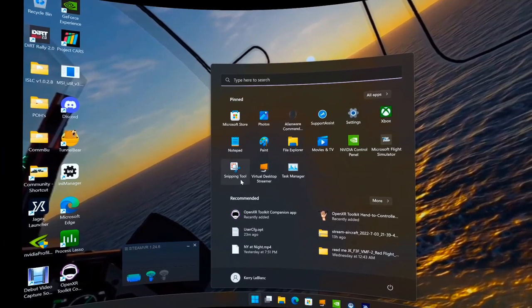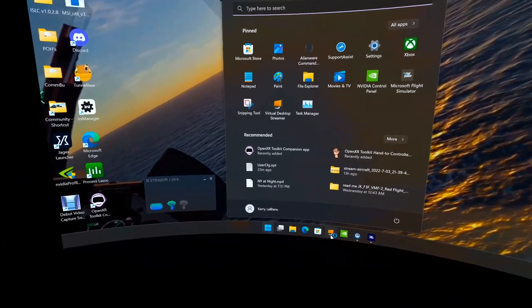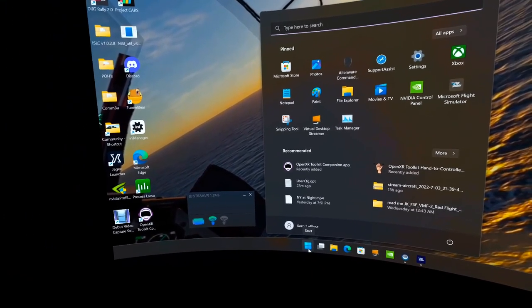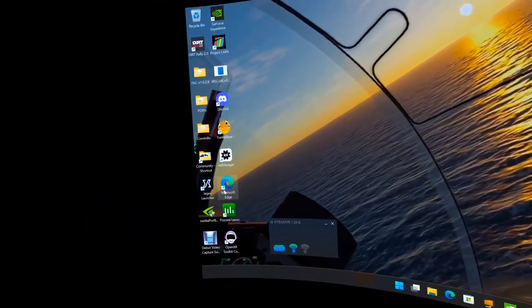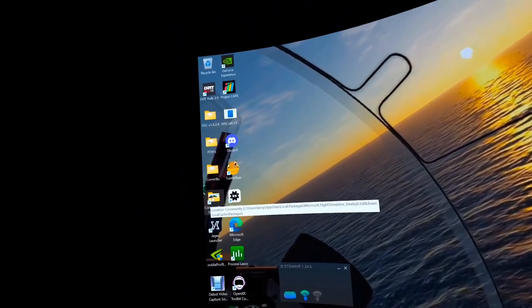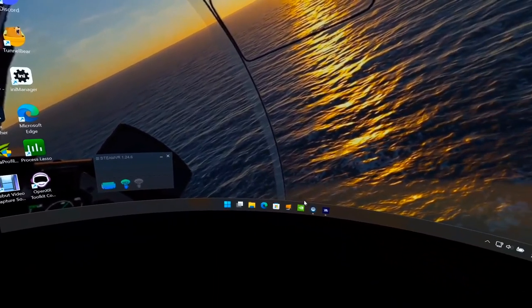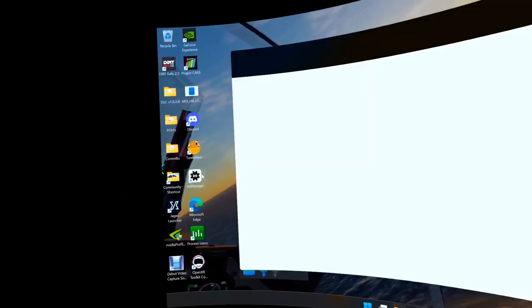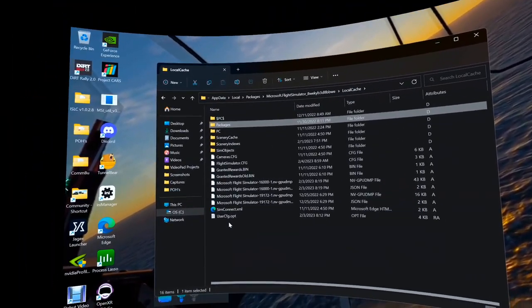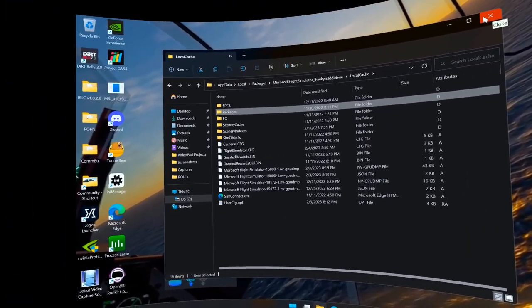To summarize: Virtual Desktop Streamer settings, Steam VR settings, in-game settings, NVIDIA Control Panel settings, Windows system settings — and key tips like keeping your Community folder lean with only the files you actually want to fly with, and setting your UserConfig file to Read Only under local cache so the game doesn't overwrite your settings.